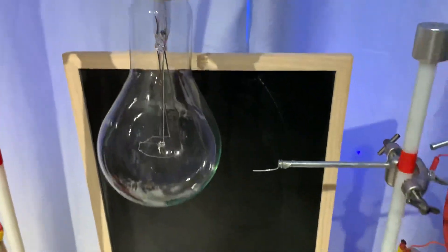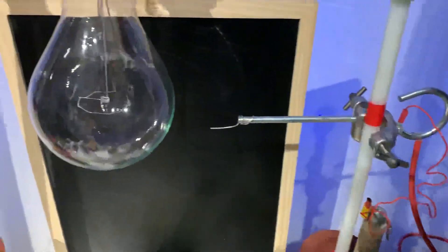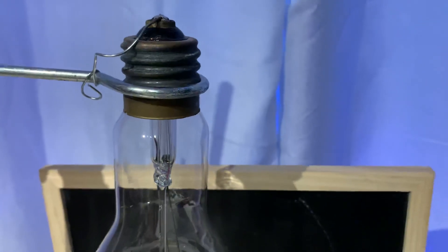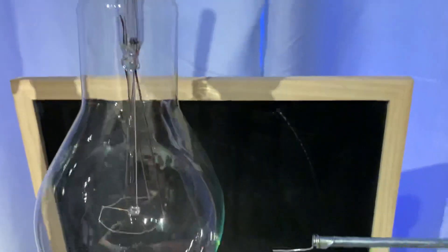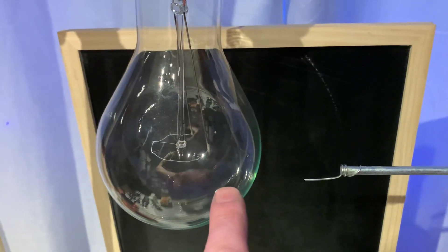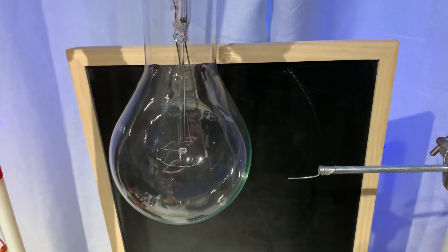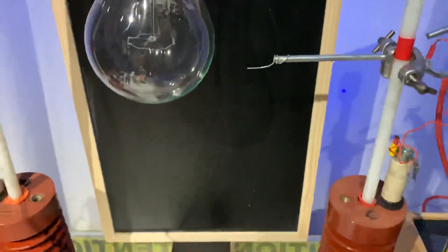I've got one electrode coming from the 16th stage going straight into the bottom of that bulb. Now there's not many sharp points around the neck of here, so whether or not it will hit the glass and run up the glass — I'm not sure whether it's going to go through the glass. You guys know when glass gets very hot it becomes conductive, so this is going to be fun.